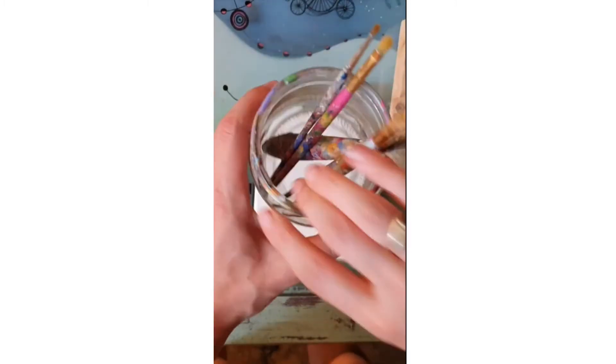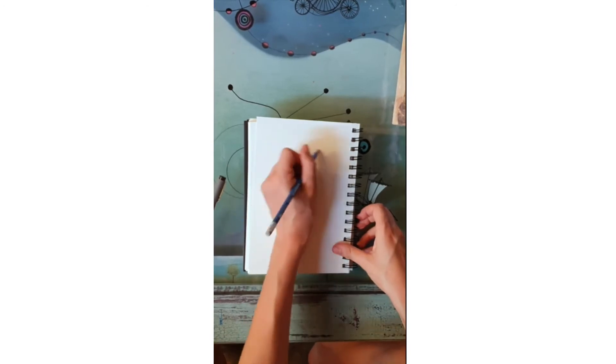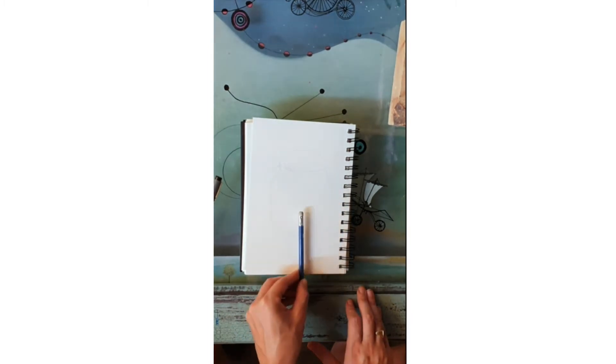Stay really loose with your drawing and allow yourself to make mistakes as you find the correct lines. Okay, let's get started. I'm going to draw this simple jar that I happen to have in the studio, and I'm just starting by doing some loose lines.